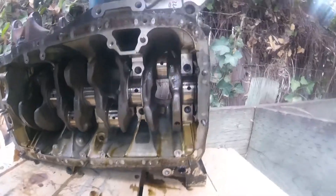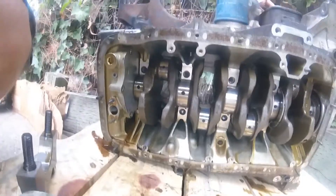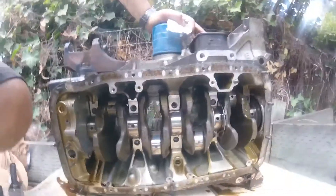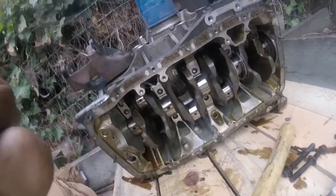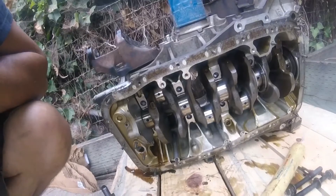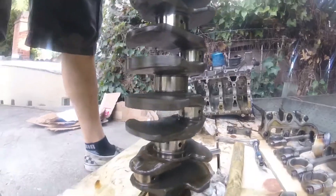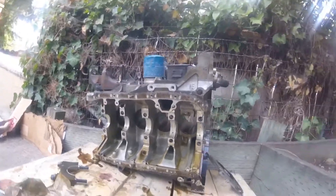I'm going to have to investigate this a little further and make sure it's not something else that is seriously detrimental. But for now I'm pretty happy — I have four perfectly usable rods, all my mains are good, and I have a perfectly usable GSR crankshaft that I might consider selling. The crank is out. No evidence of a spun rod bearing or main bearing. All main bearings are in place and intact. This one looks like it might have been worn a little bit.